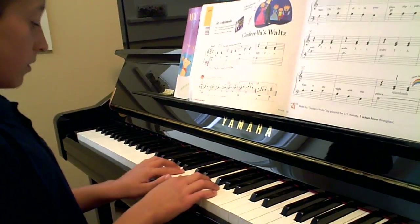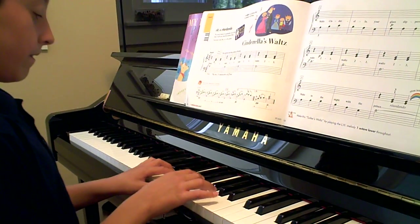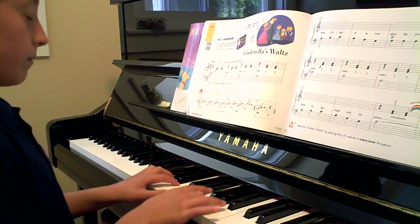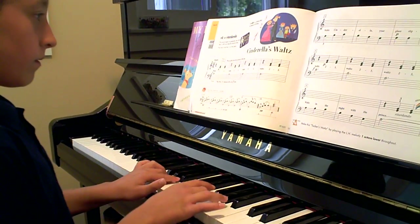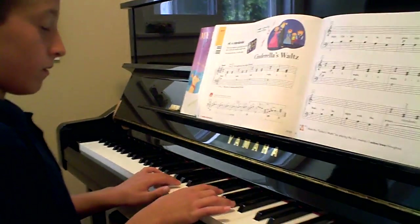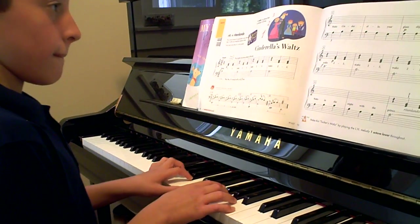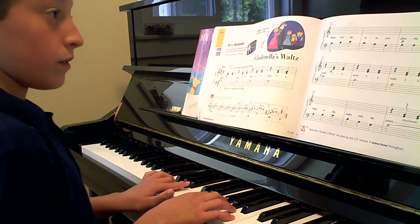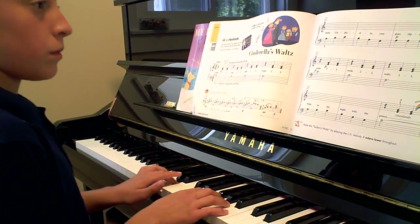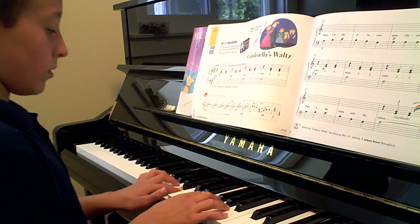Know it all. Ready, and. Remember? Piano. Forte piano. Keep the hand. Right hand's relaxed. Nice and soft. Soft.